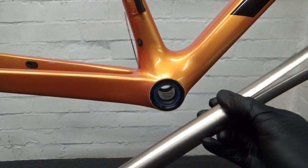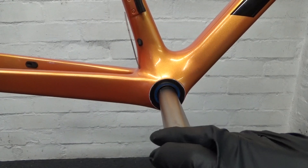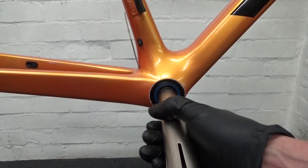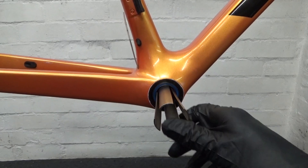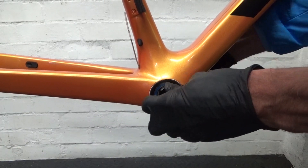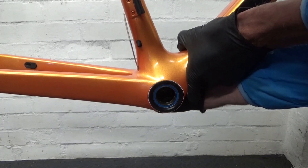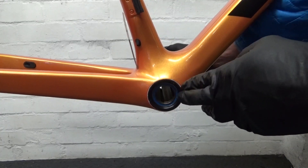This larger tool happens to be for headset bearings — it's about 28.6 millimeters, so it just fits through the 30 millimeter bearing. When you put it through, it stops partway, but if you keep pulling and squeezing it slightly it springs out the other side — giving a really good fit against the bearing race. Then use the other end of the hammer to knock it out.